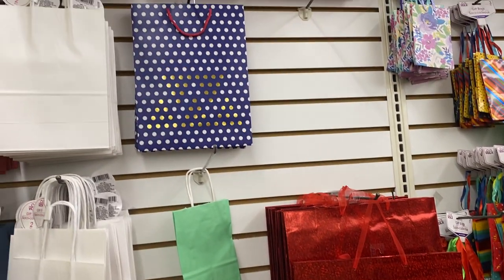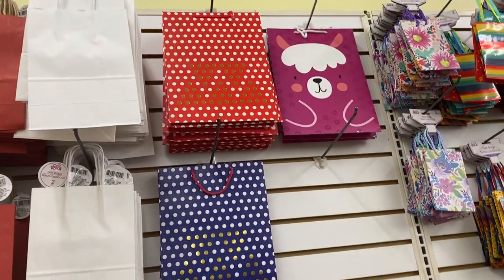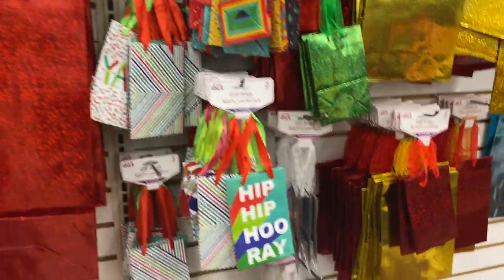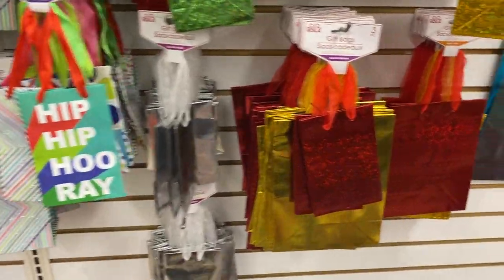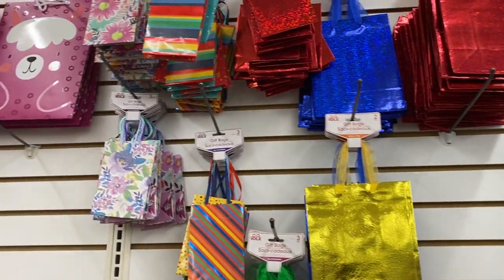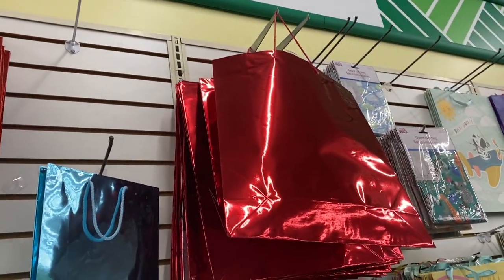It's nothing like giving somebody a gift in a beautiful gift bag. And then you have some more over here — hip-hop purée, different colors, real cute. And then that's the real big bag.